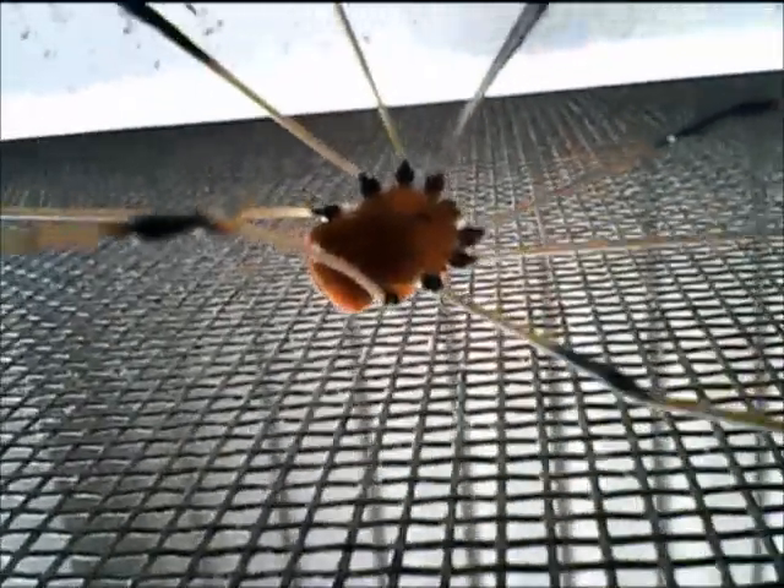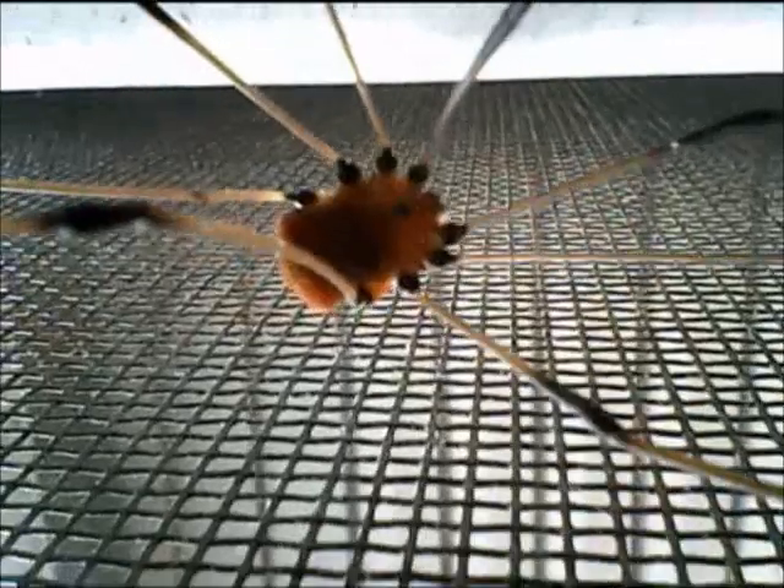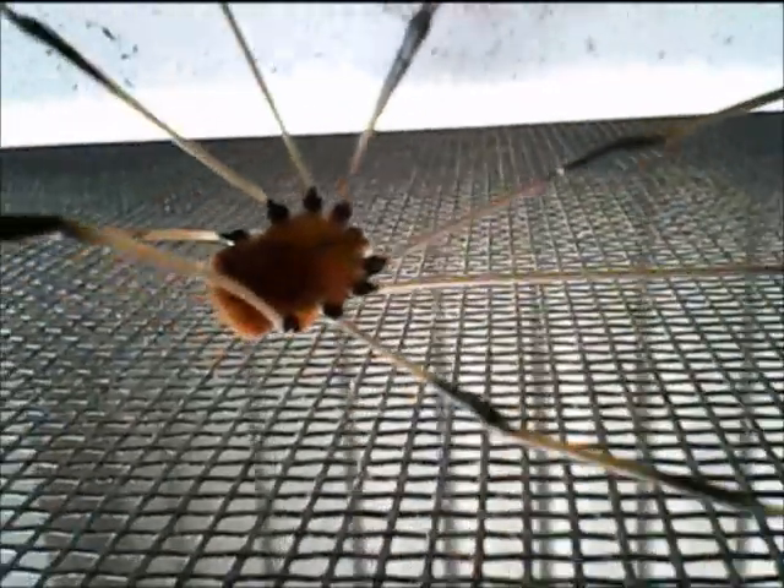He's got a black spot on top of him — yeah, a black spot on top. And then black on his sides. And his legs are black and brown. I've never seen a daddy longlegs like this before. He's very long and he's alive.